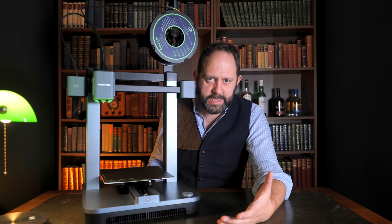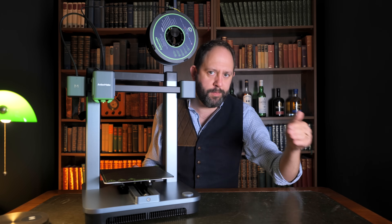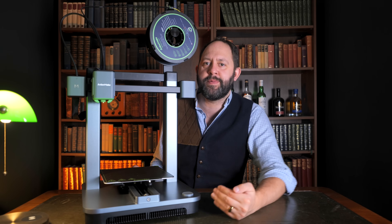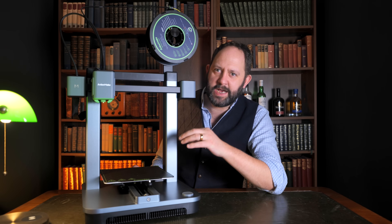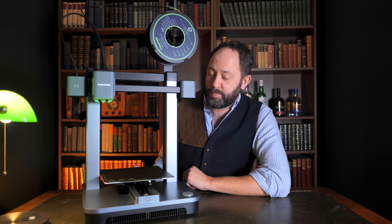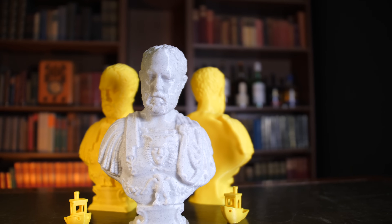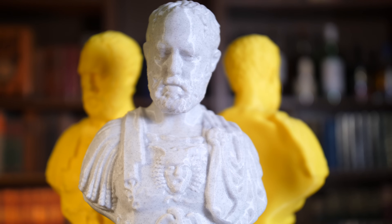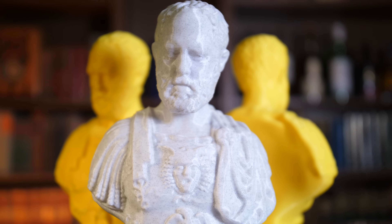Benchy is a pretty straightforward model to print, so with the witch's curse now broken I decided to print something a little more complex and push the limits. I printed out my own benchmark model — Studius Caesar — which, if you couldn't tell, is my head on a Roman general's body. Overall the printer did a fantastic job, and size-wise this was the tallest we could make it, with a build volume maximum of 220 by 220 with a height of 250.